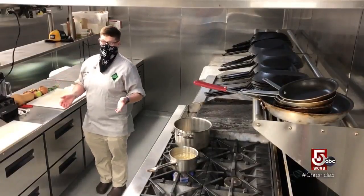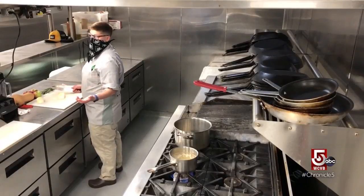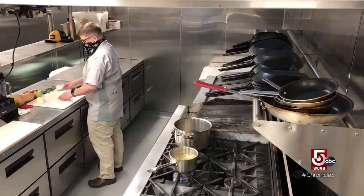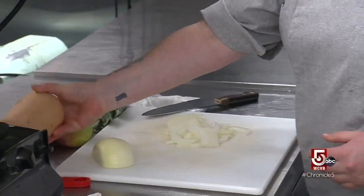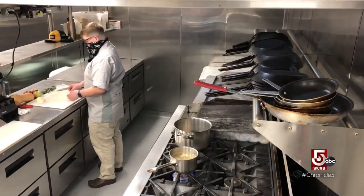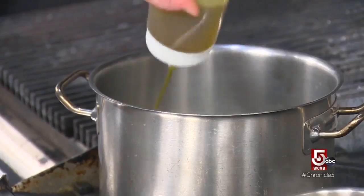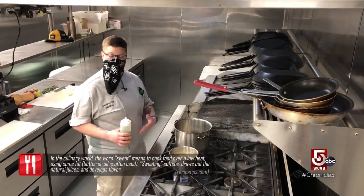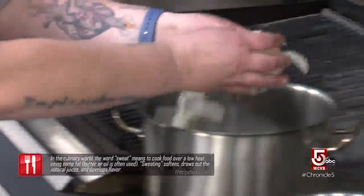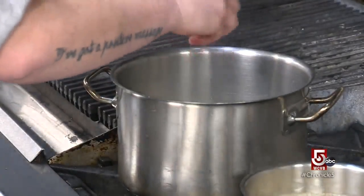So first thing we're going to get going is some onion. Don't have to worry too much about how you're cutting this — I just do a nice julienne real quick. For one butternut squash about this size, I'm only going to use a half an onion because I don't want this to be about the onion; I want this to be about the butternut squash. Then we're going to get some olive oil in a pan at about medium heat — we don't want it to burn, we just want to sweat it out, maybe caramelize a little bit. We're going to dump the onions into the pot, and I like to salt my onions so that they sweat out a little bit.